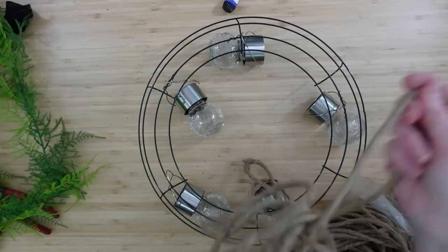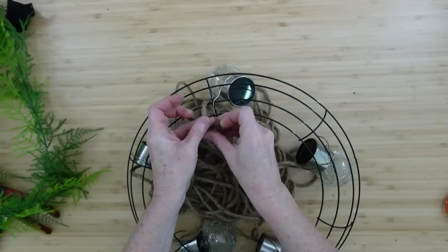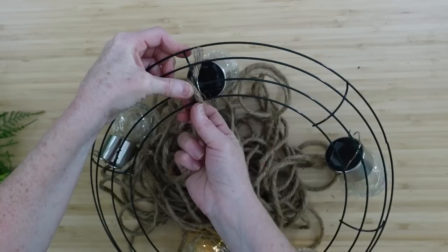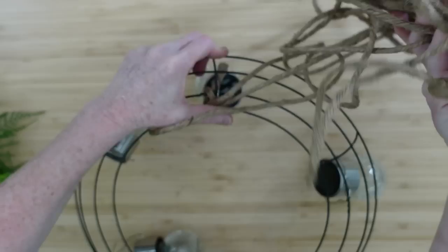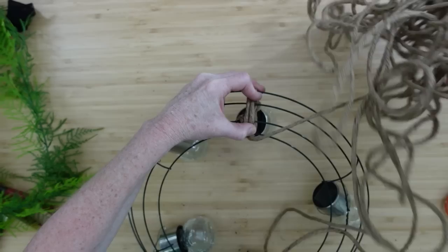Once you get all those lights on, you can get your rope ready. If you don't have this type of rope, use whatever you have. If you don't have rope, a burlap ribbon would give about the same effect and you can get those at Dollar Tree almost any time. I'm going to start by tying this right on the inner two sections — just going to tie a knot. Turn the fray end to the inside of the wreath form so we can sort of disguise it.